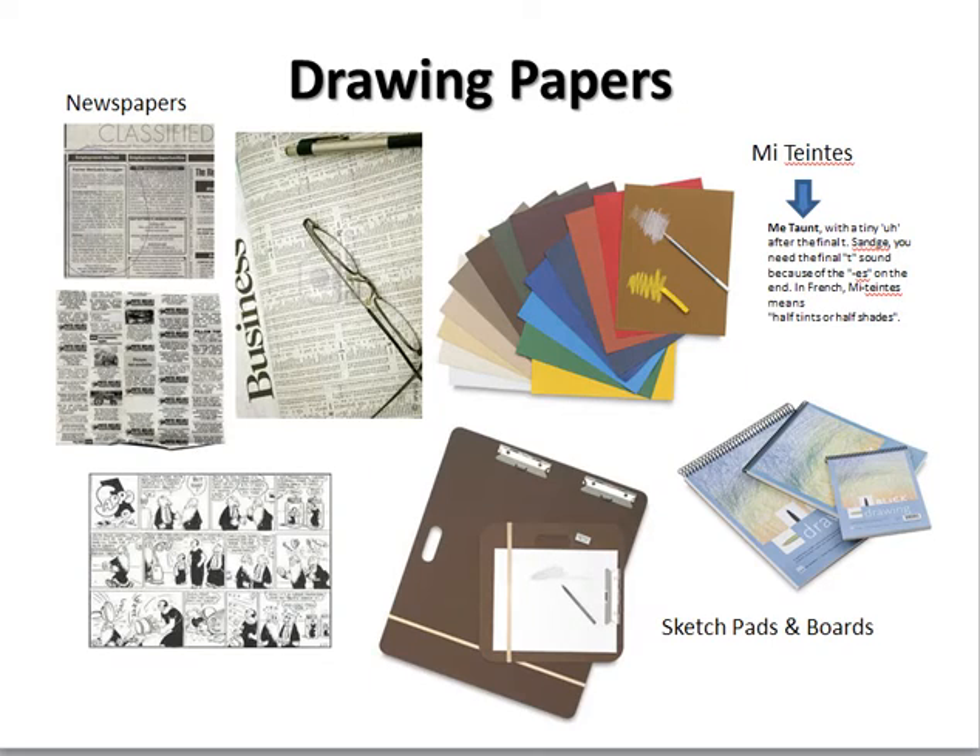Now we're getting to paper. I had said that you were going to use newsprint. My suggestion is to save some newspapers — take the business section, it's great to draw on. Cut or tear it into pieces that are fun to just use. You can use the classifieds or the comics. A Sharpie marker on these makes great backgrounds for drawings, and it's not like looking at a white piece of paper — it's a whole lot of fun. So definitely save some of those.